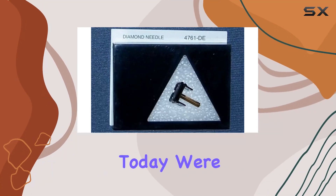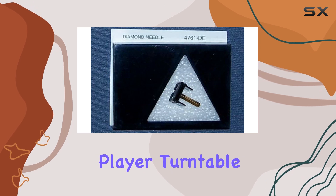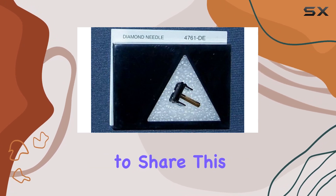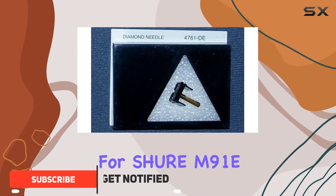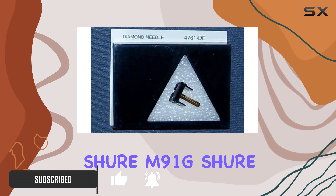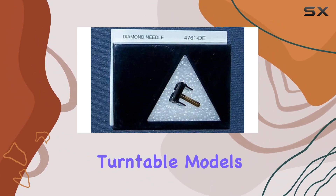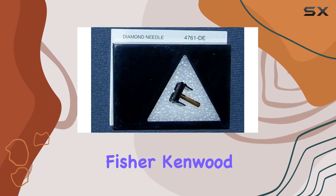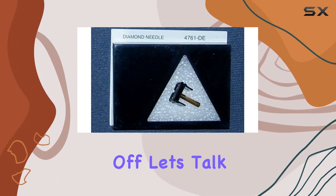Hey music enthusiasts, today we're diving into the Derpower phonograph record player turntable needle. This brand new replacement stylus is a game changer — compatible with Sure M91E, M91ED, M91G, M92E, M92G, as well as other turntable models like Sony, Sanyo, Fisher, Kenwood, Crosley, Nostalgia, and Ion.